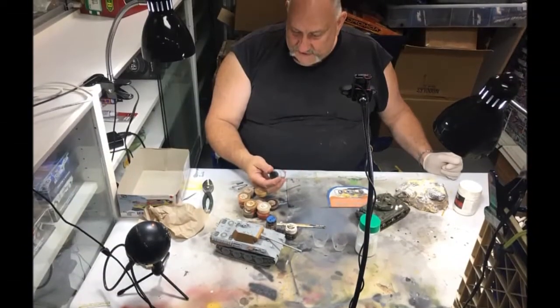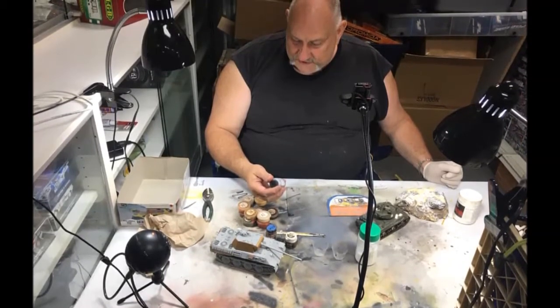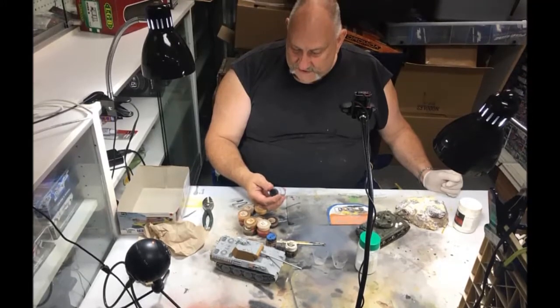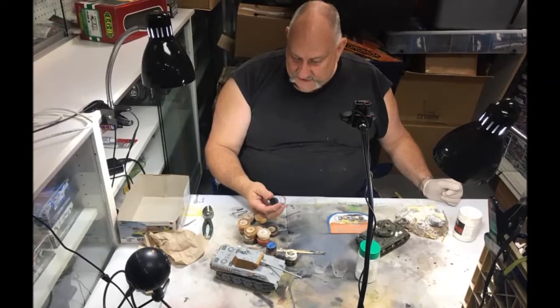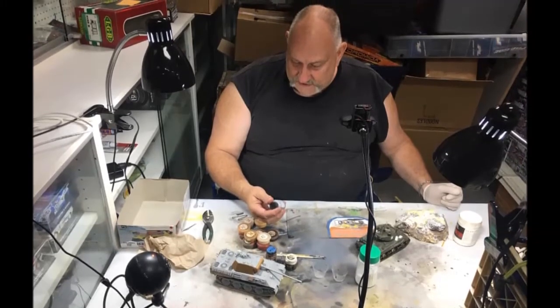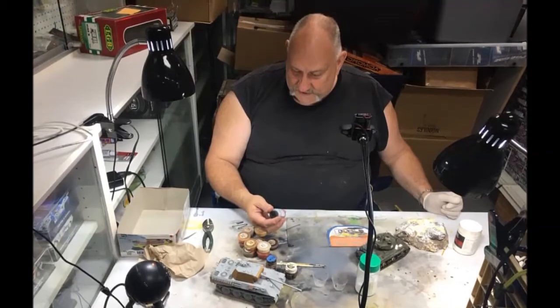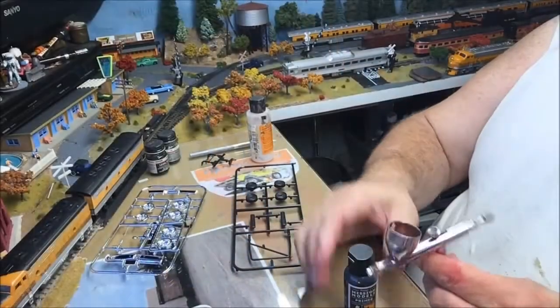Hello folks, it's Mad Dog Merv, and welcome to Part Five — the very end of this thing. We're going to put the interior together, get it painted and decaled, finish up all the detail parts. There are a couple of segments we actually filmed at MRS Live that won't be part of this, but you'll see the finished product. So here we go.